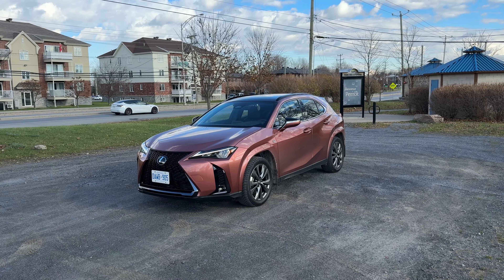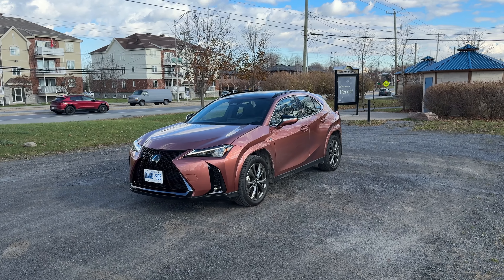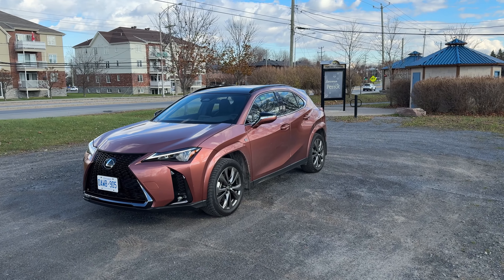I'll take you through all of that, but of course we're going to do the exterior, the interior, and of course a POV drive. Let's get right into it.